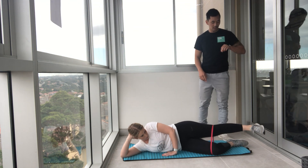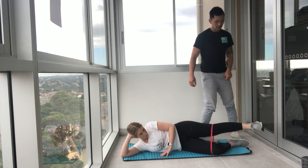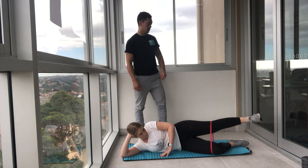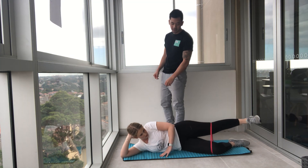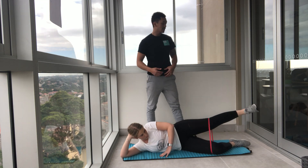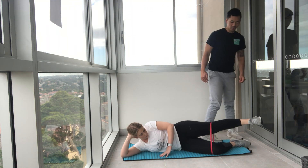Now circles through the leg — small circles, tension on the band, breathing, engage your core. Push higher on the band, ladies. Circle the other way. Keep that tension, don't let that leg fall — I know the tendency will be to make it easier and drop that leg, but keep those circles going.